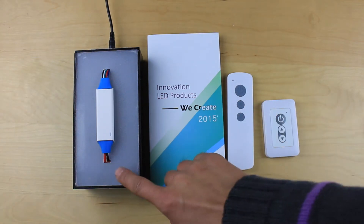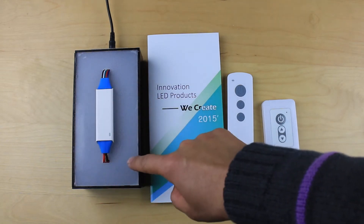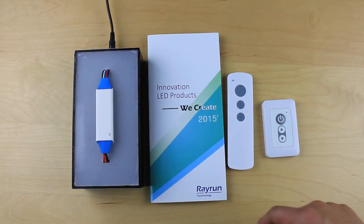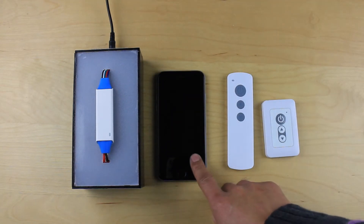Here is a demo box of the LED controller. On the back there are some LEDs which will light up in demonstration, and it is controlled from a smartphone.